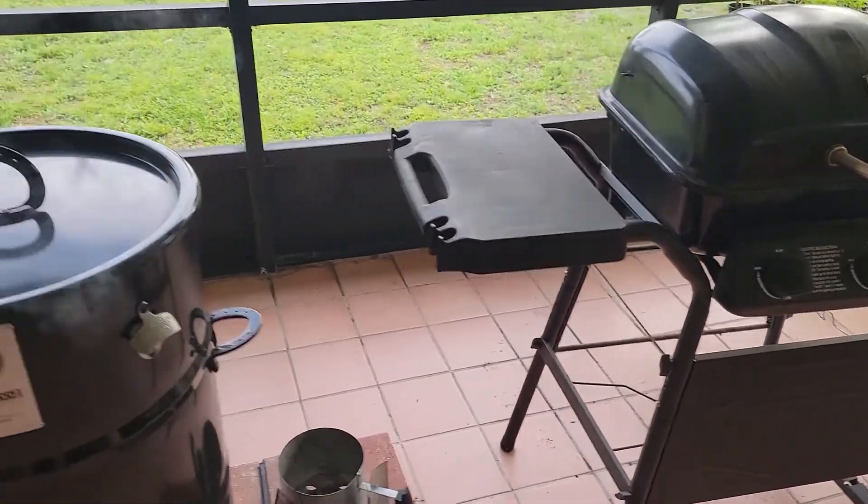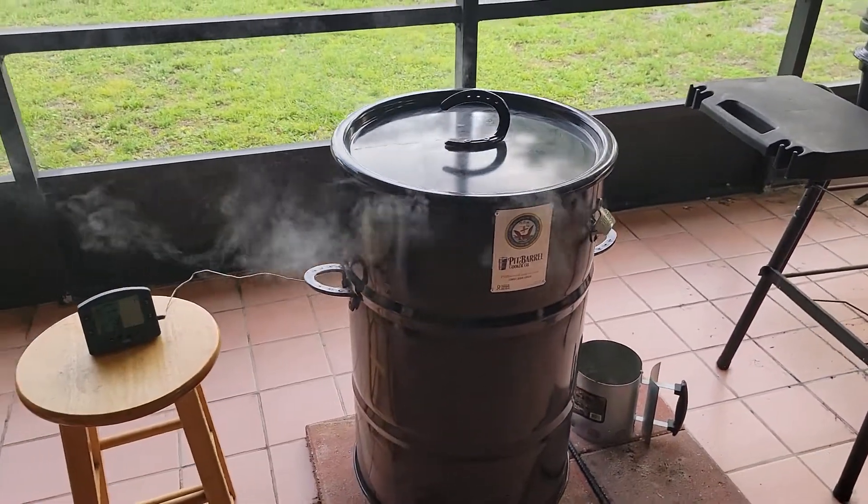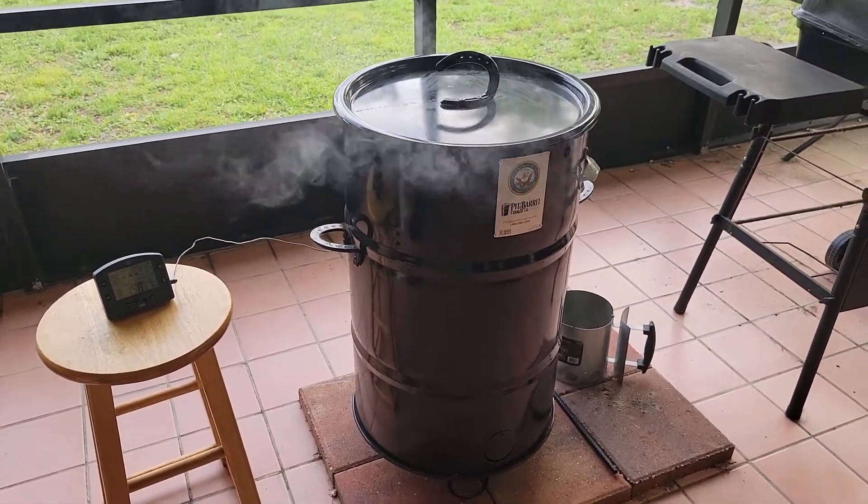Then it's gonna go on the gas grill to finish it off and we're gonna look for an internal temperature of about 138 when we pull it off that grill.